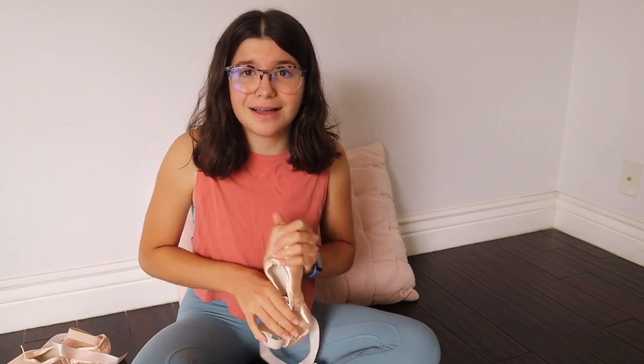Now let's break in these shoes. I've seen people bang them on things, but personally that scares me, so I'm just going to bend them.